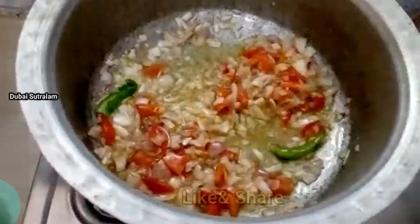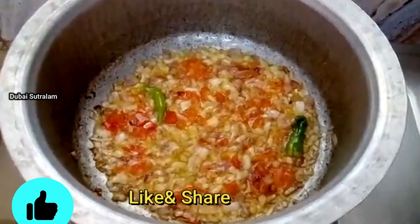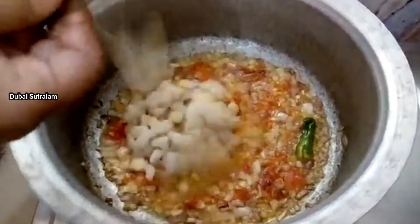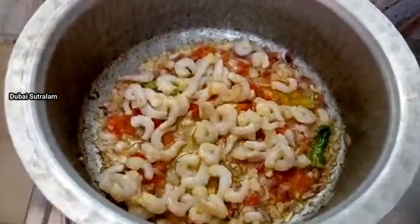Now we have all the ingredients. Mix it well.